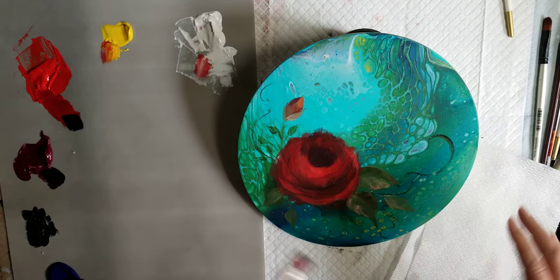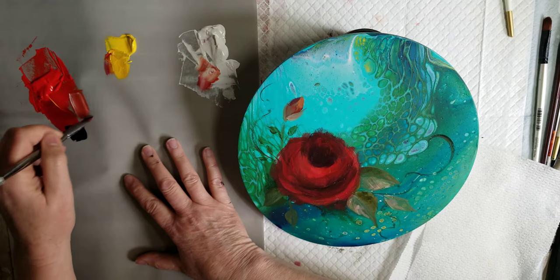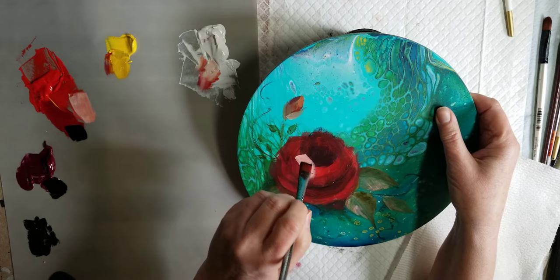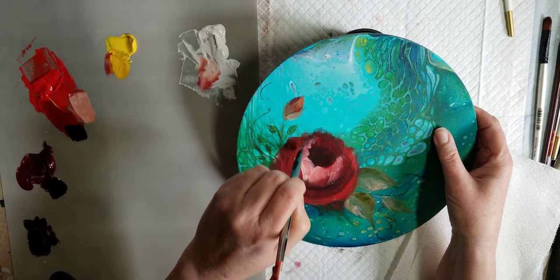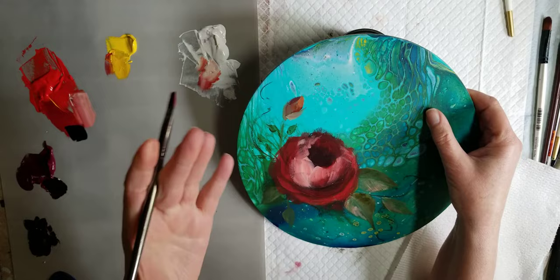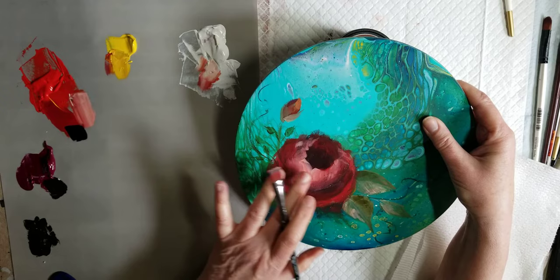I'm going to start with the lighter, warmer side with some yellow, some orange, and some white — more white. I'm going to start with a big bold stroke there, and then kind of keeping in mind that I want this area circular, not perfectly round, but somewhat. The beauty of these paints is — and he does this all the time — you can use your finger to kind of blend. They're non-toxic and really wonderful.